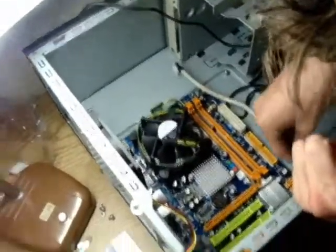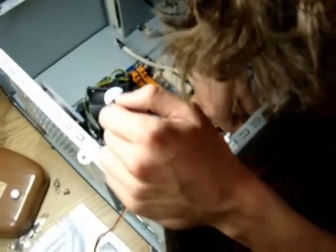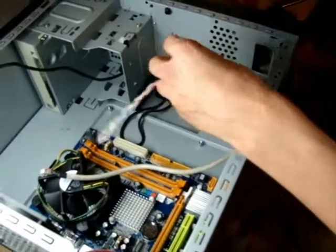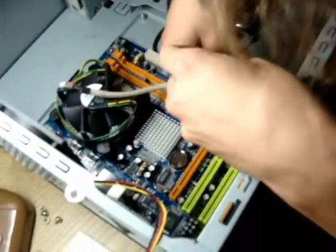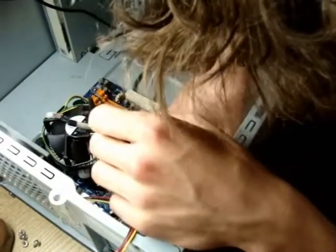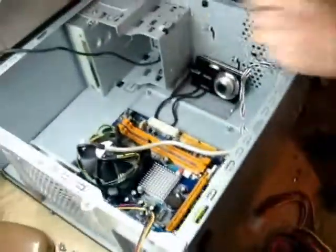We'll start with the stuff from the front of the case: power switch, hard drive LED, and power LED, because these are the most annoying things to install. You always have to look at the main board to see where these things go. Hard disk drive LED, power switch — the on/off goes in there — power LED. Thankfully this one was color coded; if they're not color coded, it makes it that much more of a pain. Now we're going to be installing the hard drive enclosure.